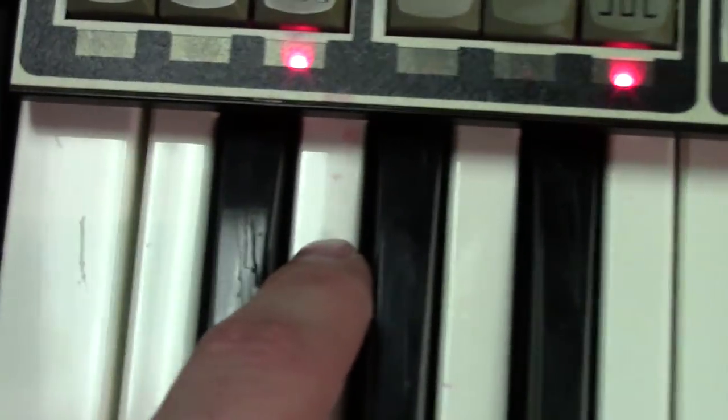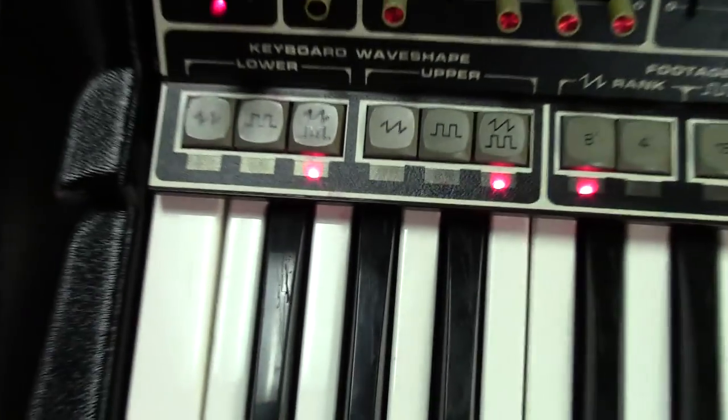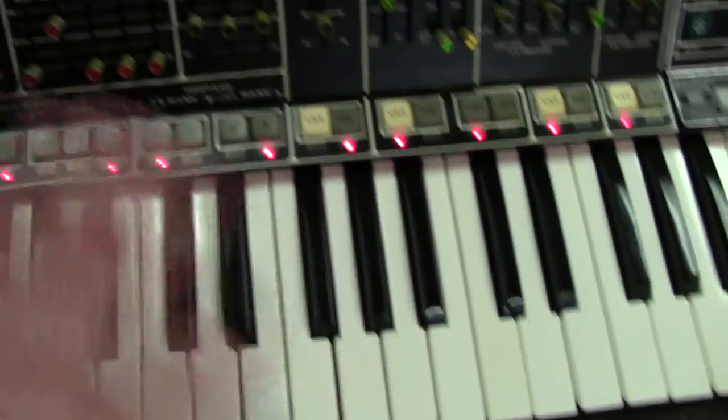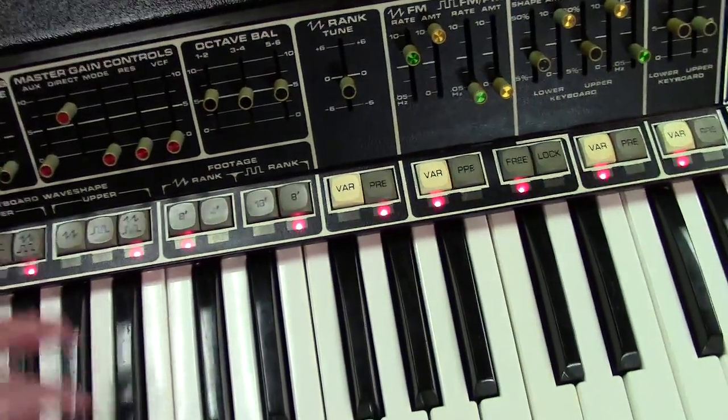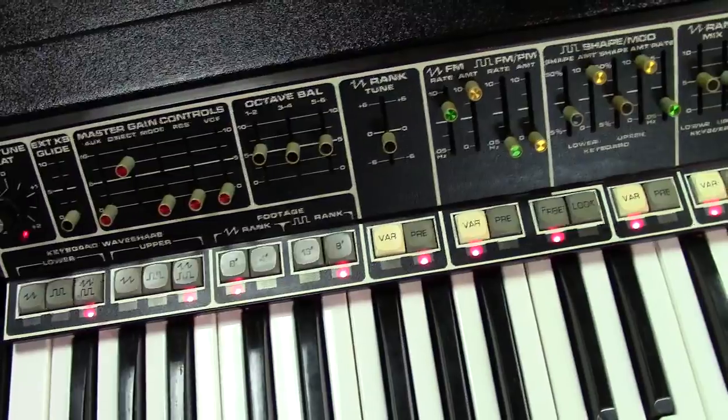I tried to get this pink stuff off the interface — you can see there's like this pink residue right here, and it's also on the keys. I could not get that off the chassis. I don't know if it's stained it. But I cleaned all the keys, cleaned the interface, flushed and lubed the sliders so they're all nice and clean now. No scratchy pots or anything.